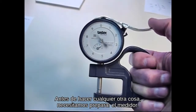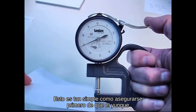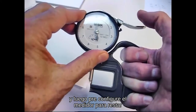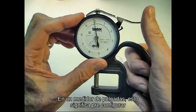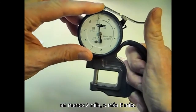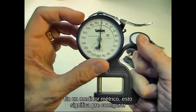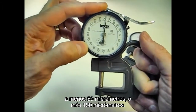Before doing anything else, we need to set up the gauge. This is as simple as first making sure the anvil and contact surface are clean, and then pre-setting the gauge to subtract the thickness of the incompressible layer. On an inch gauge, this means pre-setting to minus 2 mils or plus 8 mils. On a metric gauge, it means pre-setting to minus 50 micrometers or plus 150 micrometers.